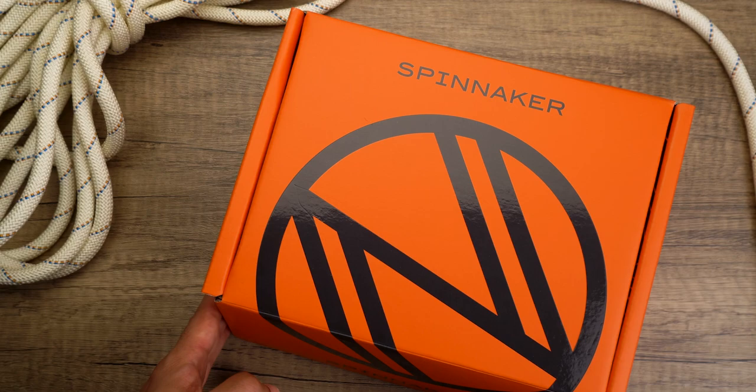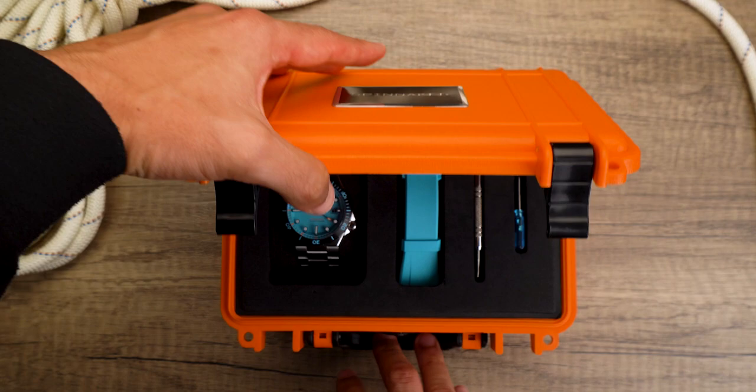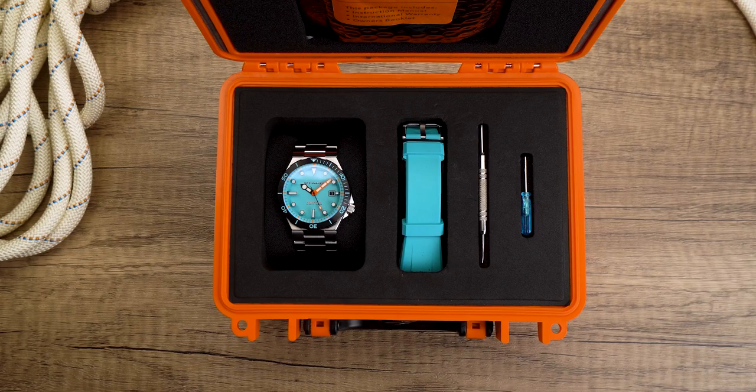Hey guys, welcome back to the channel. In today's video, we're going to be unboxing and taking a closer look at the all-new Bokker Automatic Limited Edition. The Bokker Automatic is back in a limited edition run of four new striking colors, adding vitality and energy to this already groundbreaking series of performance dive watches.